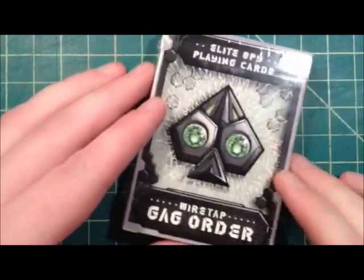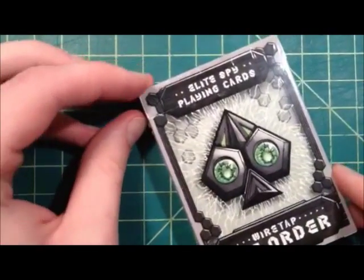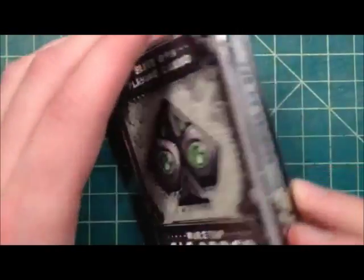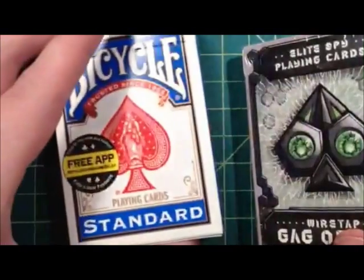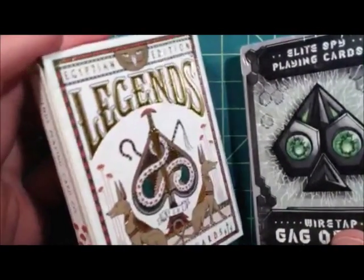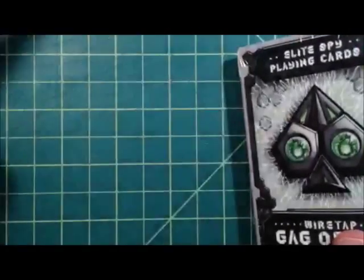Hey everyone, this is Dave Boyd from the Devilish Rogue Project. I'm a little under the weather today, but I did get some good news in the mail. I got my first prototype Gag Order deck of cards printed by Make Playing Card Company. We're going to take a look at it today and try to give a comparison to a Bicycle deck, standard stock finish, the air cushion finish, and the Legends Diamond Cut finish. So let's take a look, shall we?